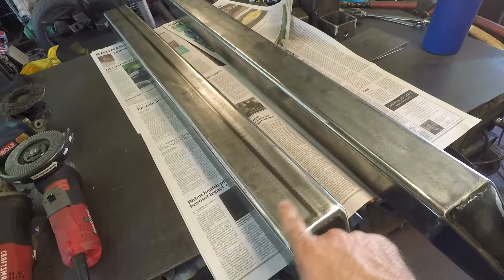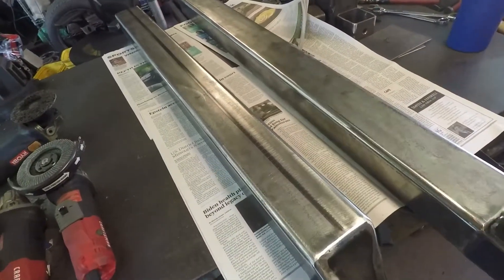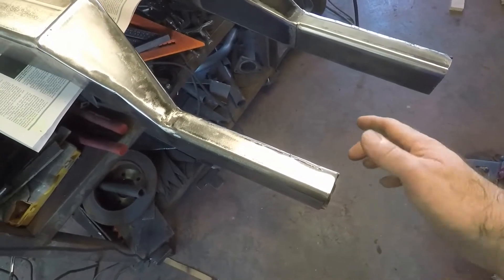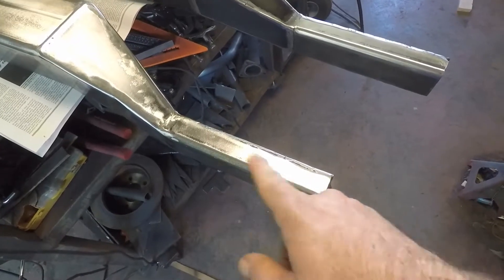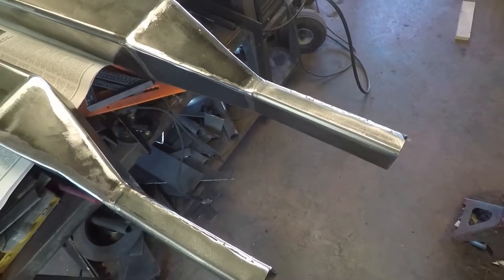I've got those all cleaned up and I'll do the weld-through primer around here. Put weld-through primer all the way around these ends — this is where it goes to the floor pans and then into the Miata itself. We'll get that all cleaned up and do the same thing to the Miata. But we're making progress.